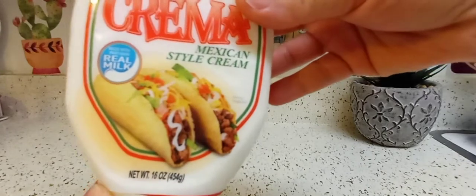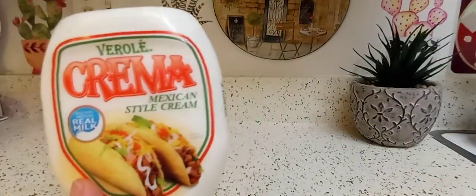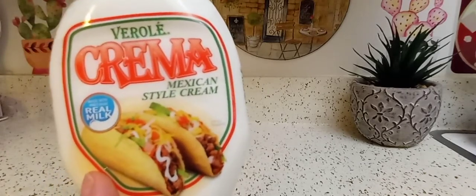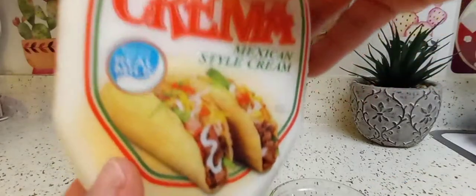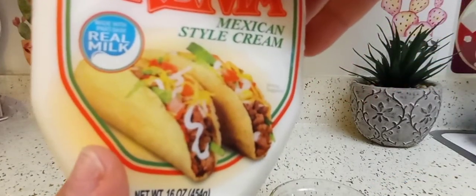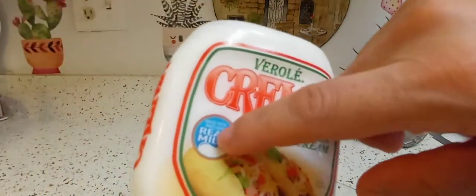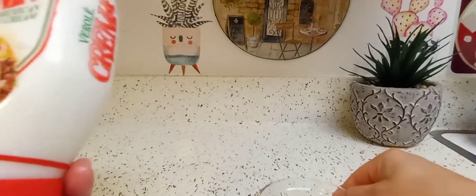They got me with the tacos, you guys. I don't know anything about this brand or their other products — I never tried them. I just got lured in by the tacos on the packaging. It says it's made with part-skim real milk; I wish it was whole milk — I kind of didn't read that part. It was surprisingly cheap, around two dollars something — I'll put the price in the description box below.